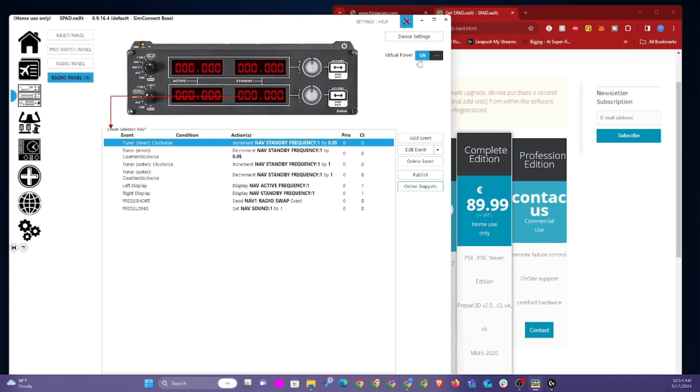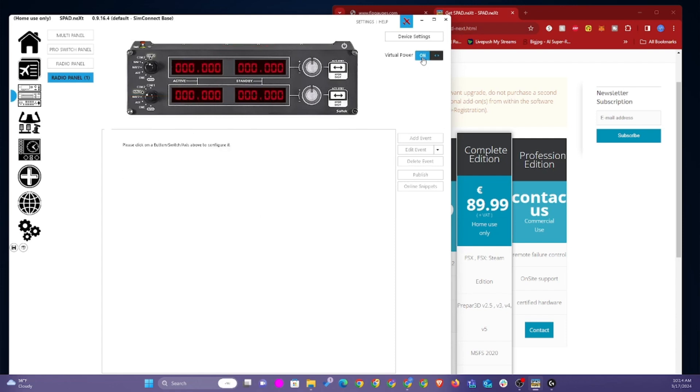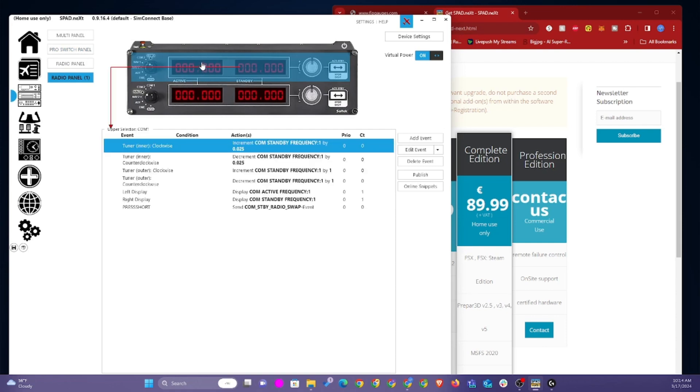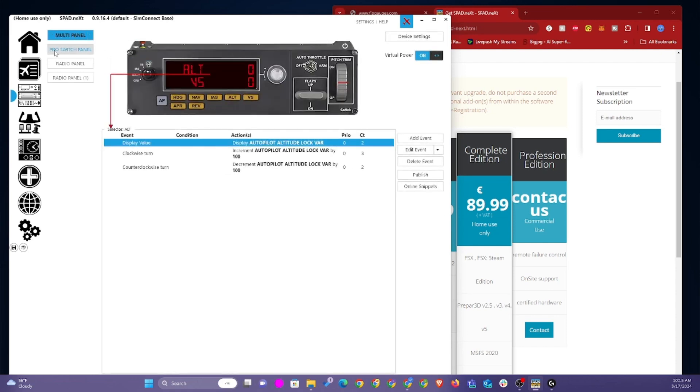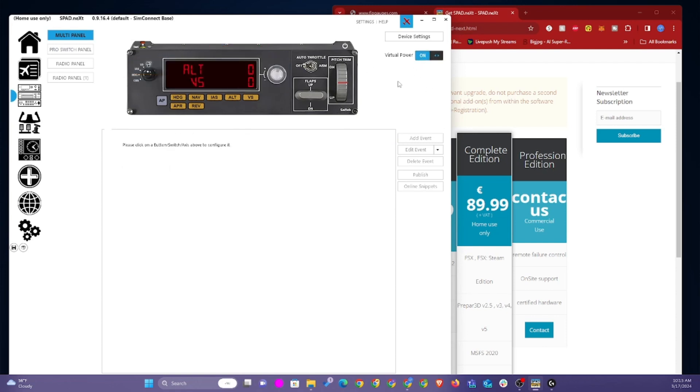You'll see right here 'virtual power on' and 'virtual power off' — essentially this is turning your device on and off. So whatever you see right here is what's going to be shown on your device. You can turn the virtual power on and off, and you'll actually see those three LEDs on your device respond. This is just a way to test your device and make sure that it works.